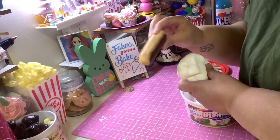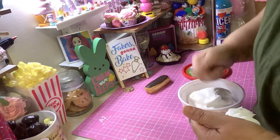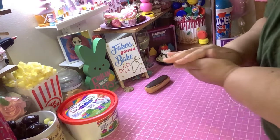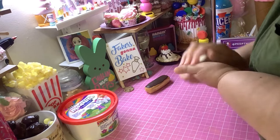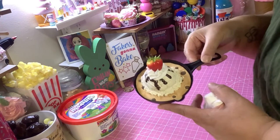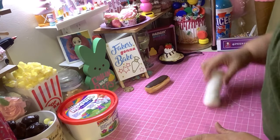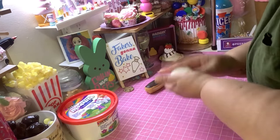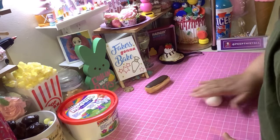It looks so delicious! Anyway, you're gonna get just enough to roll out your eclair. Make sure you condition it and all that good stuff. You're gonna roll it into a ball first because we want to get all those wrinkles out, then roll it into a log.